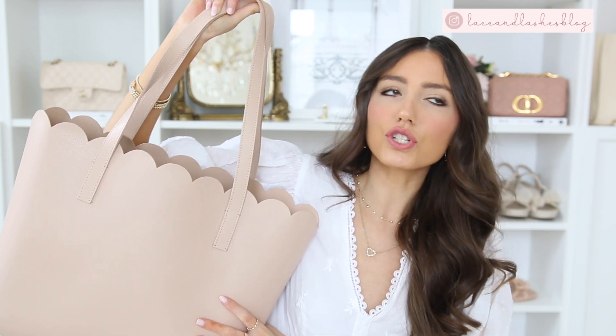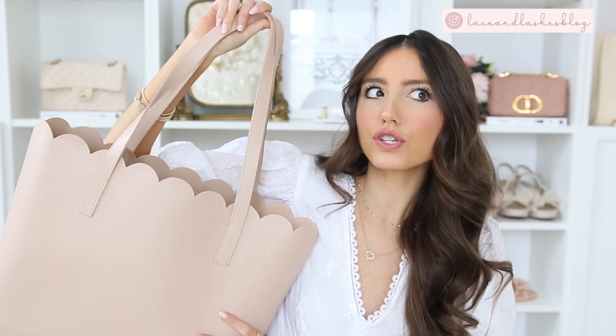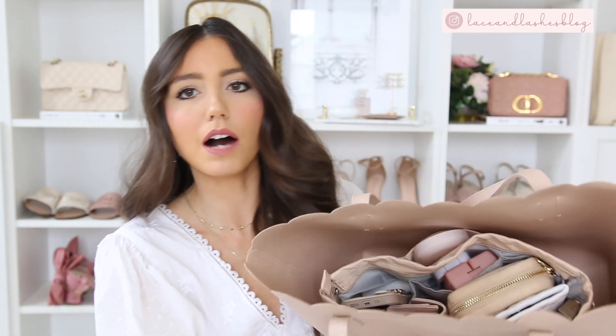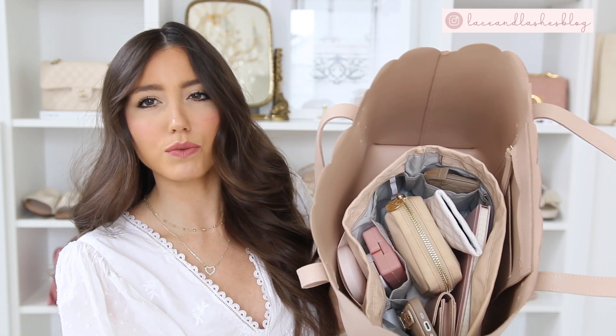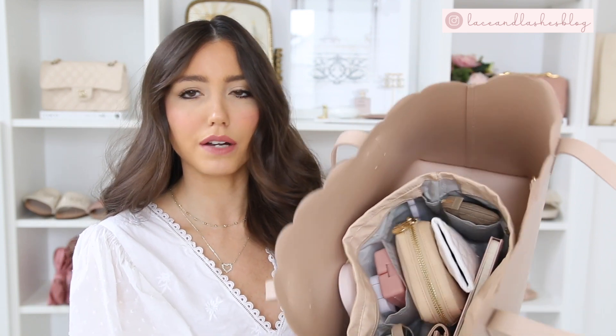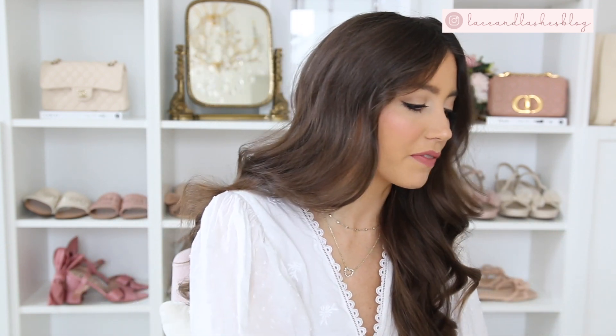Color-wise this bag will go with so much in my wardrobe. The first thing in my tote was my Stanley tumbler — I took it out since I'm home, but I pop it in the side next to my bag organizer. It was kind of wedged in and fit perfectly next to the organizer.